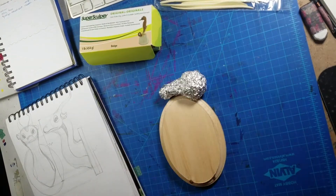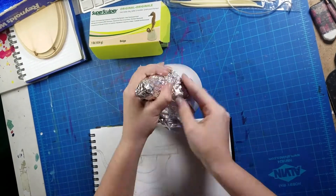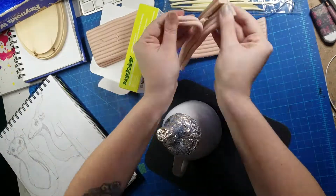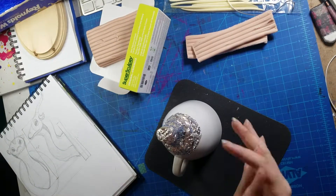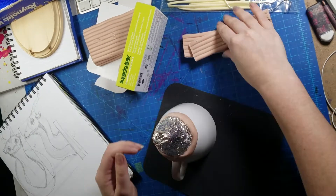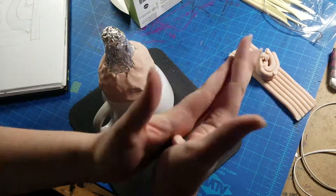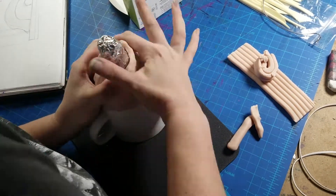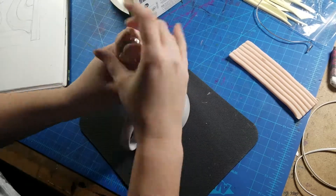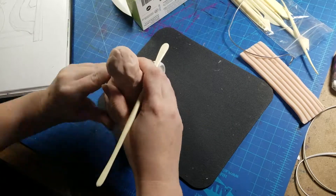You can see on screen here — I just picked up some Super Sculpey original and I ended up getting it in a beige color even though I kind of wanted gray, just because that's what they had online when I purchased it. And I went ahead and purchased that as well as some 14 gauge aluminum wire, just generic from Blick, so that I could work on this project.